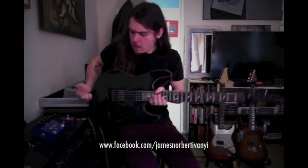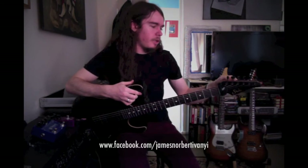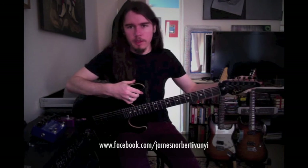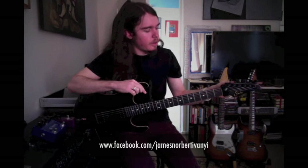It also has a recessed bridge because I like to use the bar up and down from time to time, and that makes it really easy. It has the Sur locking tuners on it — the first time I've ever used them. They work as well as, if not better than, my other guitars which have Sperzel machine heads. The only difference is these are lighter, so the headstock feels a little bit nicer and lighter, which is nice.